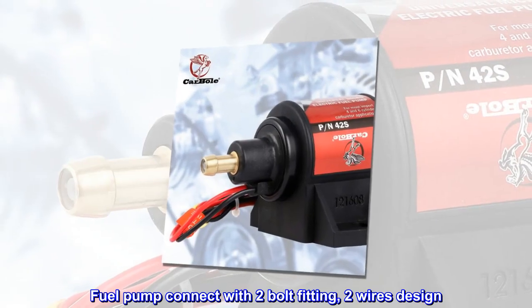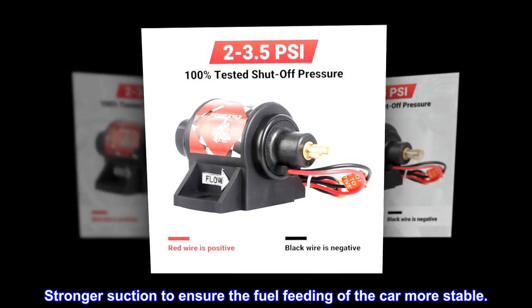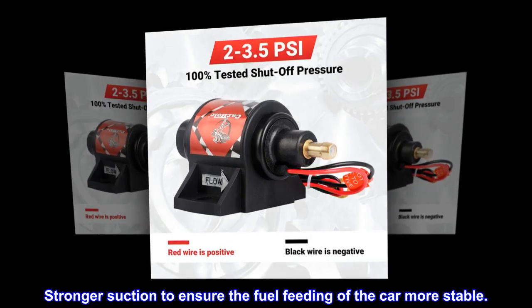Fuel pump connects with 2-bolt fitting, 2-wire design. Stronger suction to ensure the fuel feeding of the car is more stable.